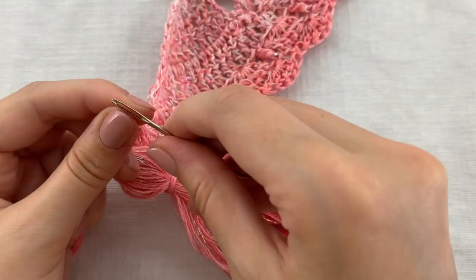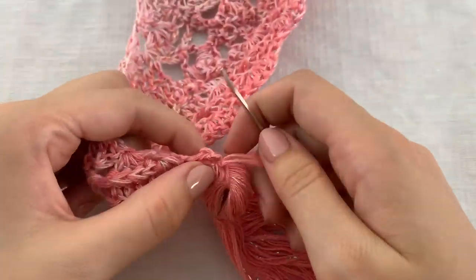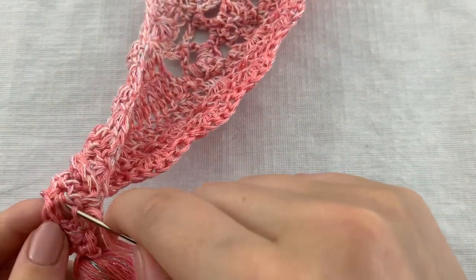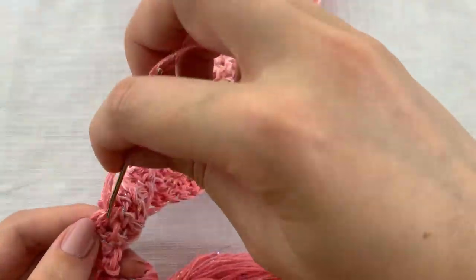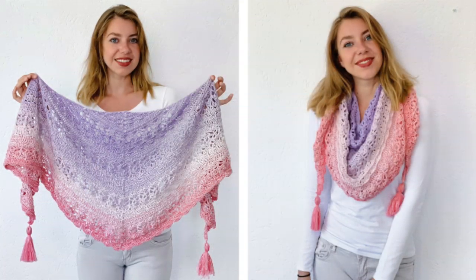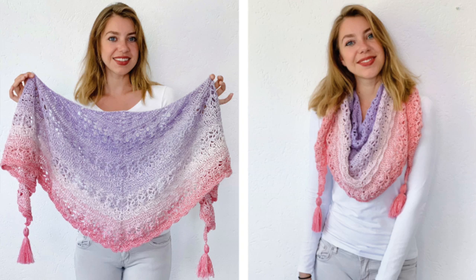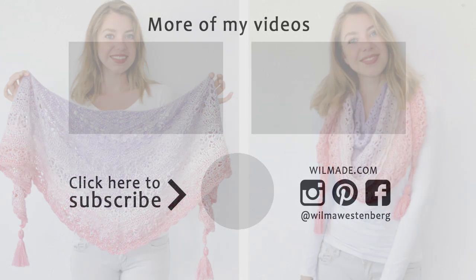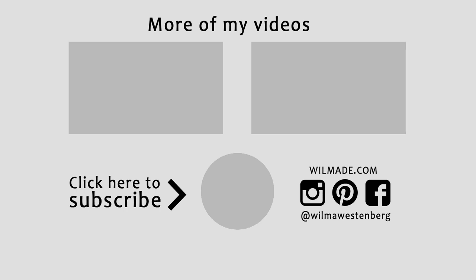And that's it — don't forget to weave in the ends and your beautiful shawl is done. It was quite a long tutorial and I hope it was useful for you. If you like this pattern please give this video a thumbs up and let me know in the comments which yarn and color you are going to use. Hope to see you next time, bye!